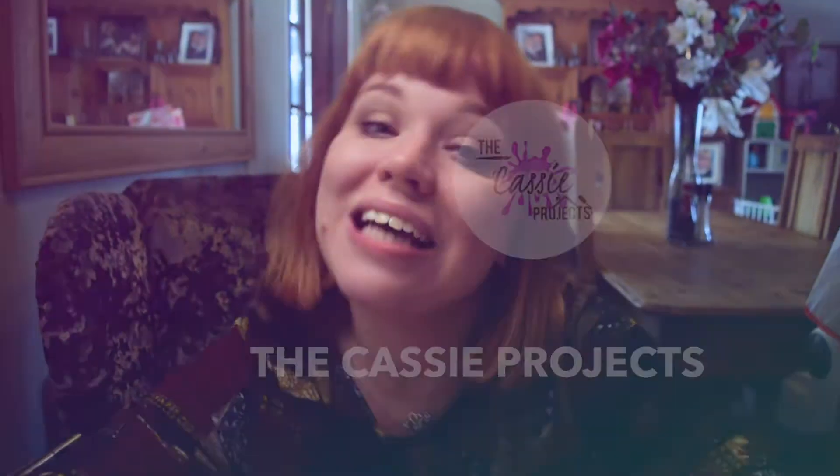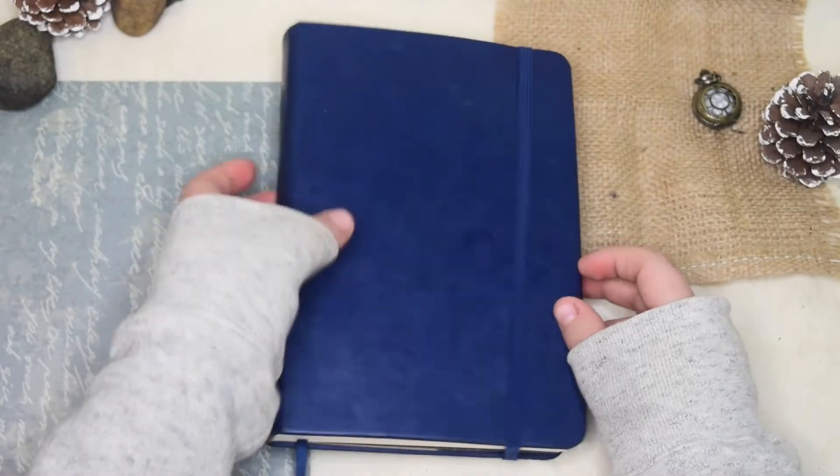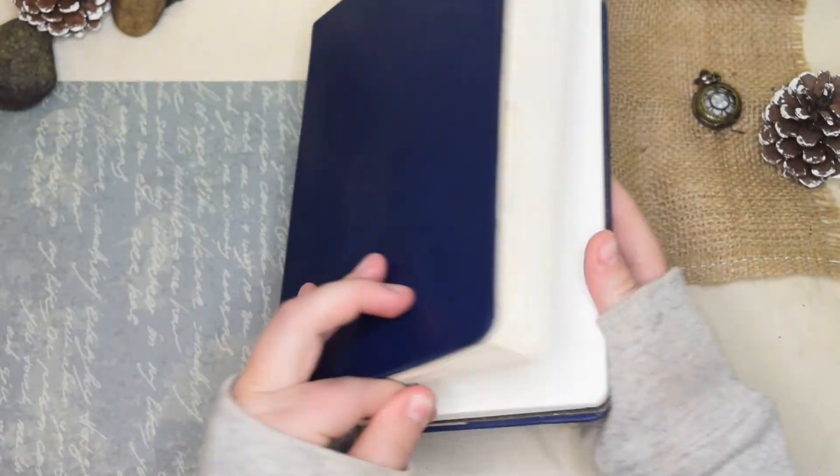Hi guys and welcome back to the Cassie Projects. In today's video we're going to be setting up my bullet journal for the month. It's the 1st of October today so I wanted to share with you my beautiful October plan.